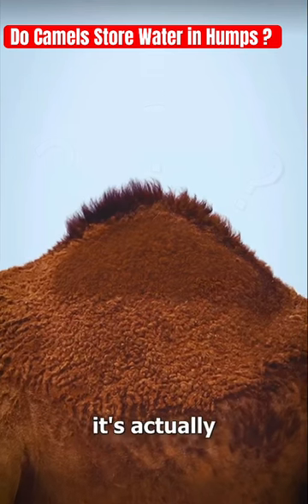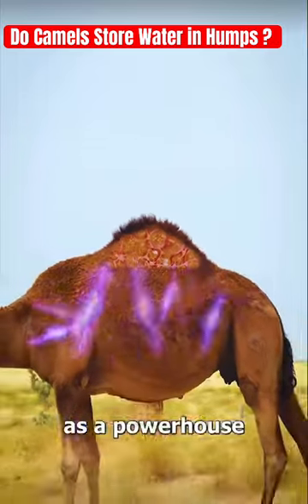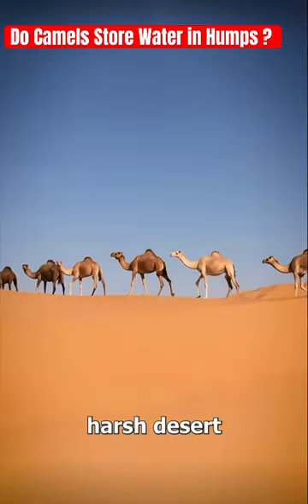Well, it turns out it's actually a massive collection of fat. This fat serves as a powerhouse of energy, fueling camels across the harsh desert.